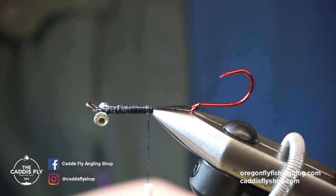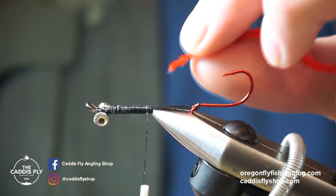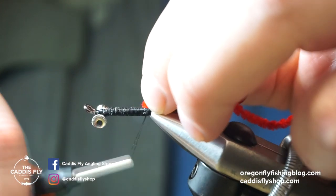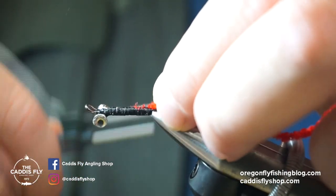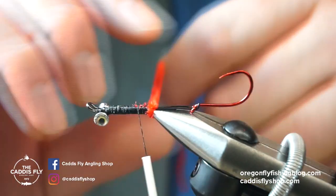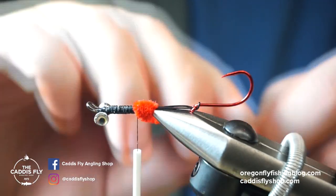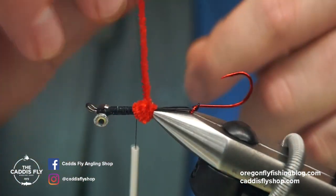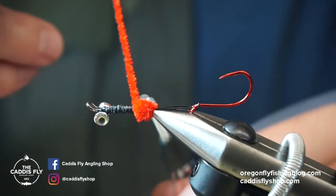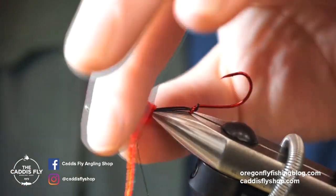First things first, I'm going to tie in a little bump. This is just fine red chenille — fine size, it's carded chenille. I'm just going to build up a little bump here, achieved by going forward and then wrapping back on itself, just making a little bump of material. That's really just there for the next step.